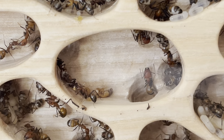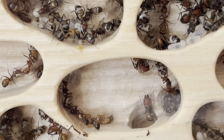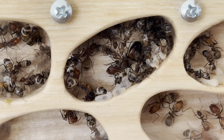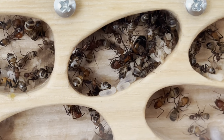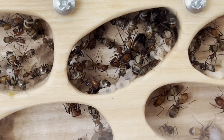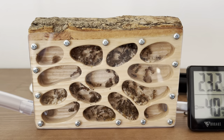This wooden nest, as I said before, it's from Foranto — maybe you saw it in my unboxing video. It's very nicely made. And I discovered that the Camponotus didn't like wet nests, so I went with this dry one and I think they're enjoying it.